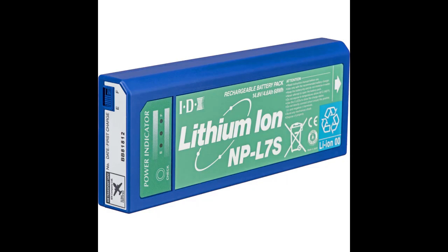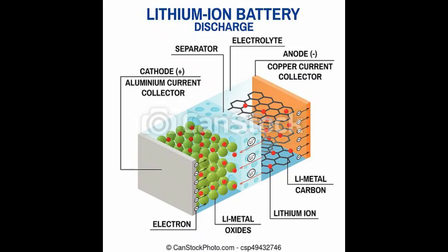Lithium-ion batteries contain a greater energy density than other batteries, holding more charge in less space while weighing less. They also operate with a higher cell voltage, which can be useful. Lithium-ion batteries can also accept a faster rate of current, charging quicker than batteries made with lead acid. This is critical for time-sensitive applications where vehicles have high utilization and fewer brake intervals.